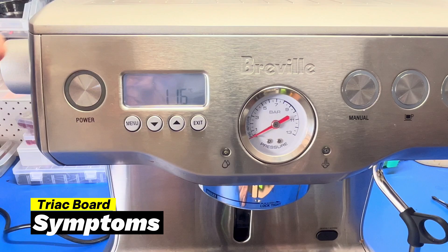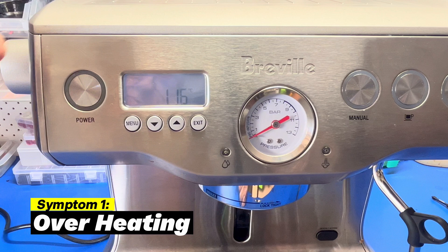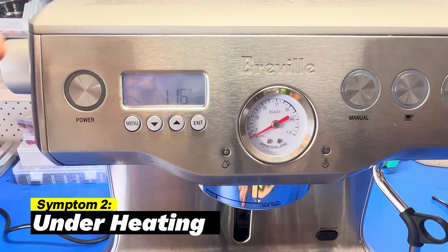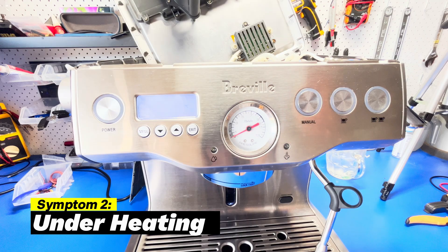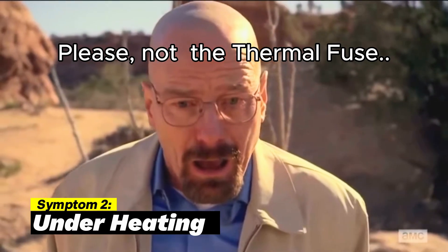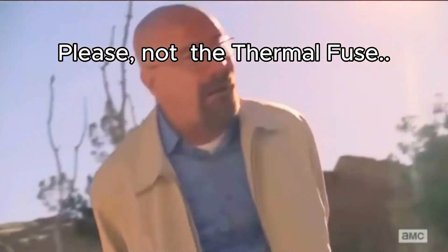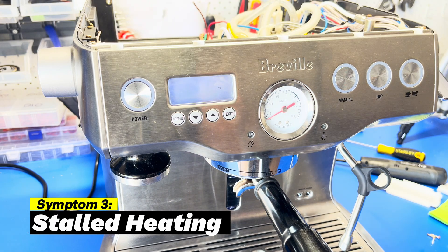Now we know what it does and why it breaks, let's see how to recognize when the triac board is faulty — hopefully saving the machine before it goes on to cause further damage. First symptom: overheating. You might see the temperature creep above the set mark. This happens when power to one of the elements remains on. If you see this you still have time to act — turn off the machine and unplug it now. Second symptom: underheating. If it's not reaching temperature, the machine has already blown the thermal fuse, and you'll need to repair the triac and replace the fuse.